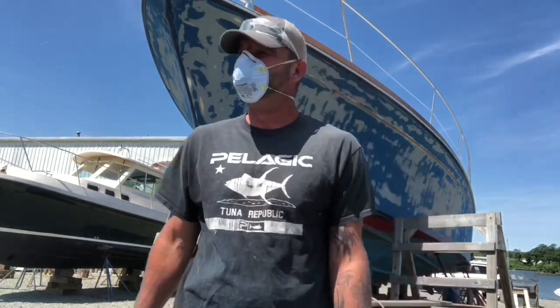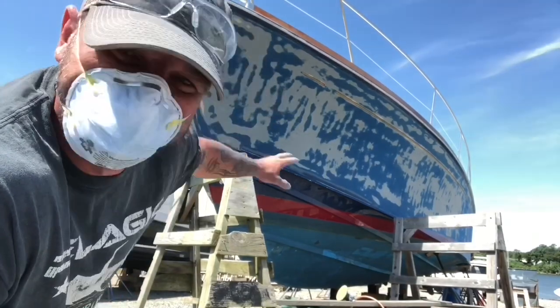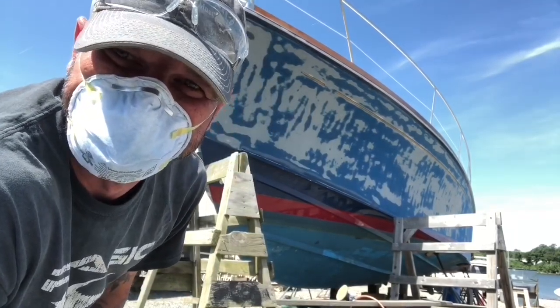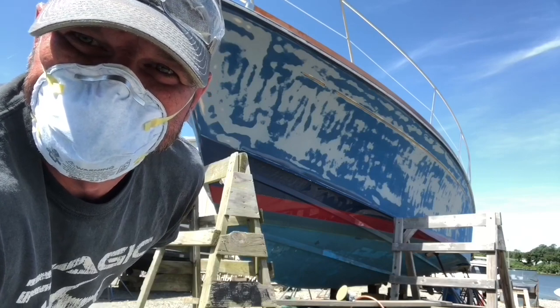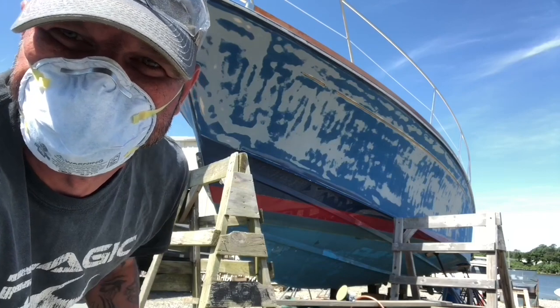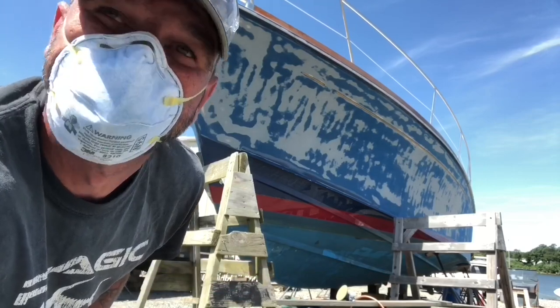I have effectively and satisfyingly removed all the deeper scratches — that's what we're looking for. Now I'm going to proceed with the hand sanding and getting the boot stripe caught up to speed. I've already done the entire boat with the six-inch after using the eight-inch; this was just the last section. Once I get all the hand sanding done, I'll clean the boat and start doing some filling and glazing, so stay tuned.